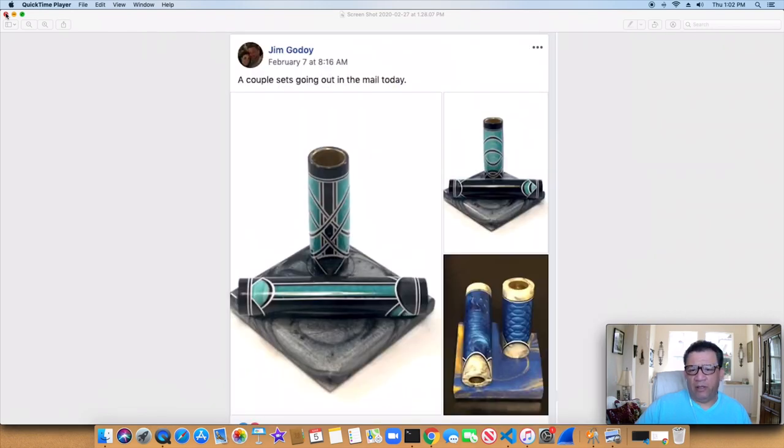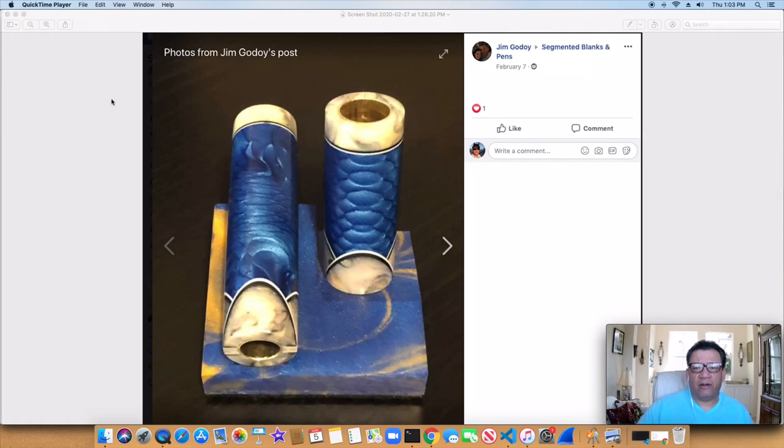Tim Goody — I've got a couple more of his on here. You can see again how much time and energy goes into preparing these blanks. He said he's just selling the blanks themselves. I've got another picture of that one on the next slide — there it is. I don't even know what this material is called; it's been a while since I've used it, but it really does look really good. Great job as usual, Jim.